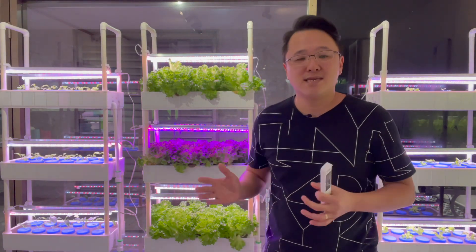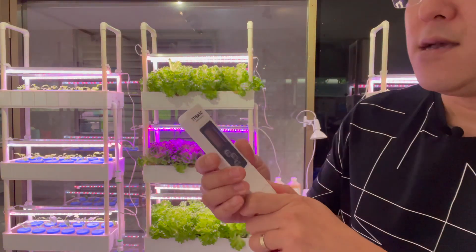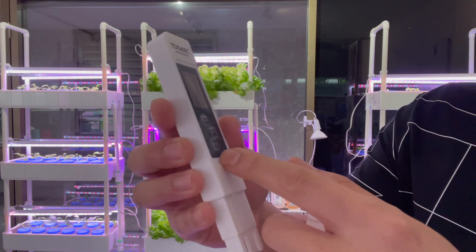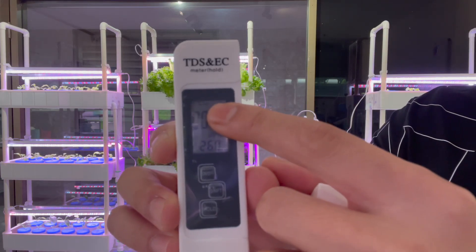Let's have a look at how to use this meter. So let's open it up, and there are three buttons right there. The first will be the on and off. We're going to turn it on. When it's on, you will see the meter is reading on EC.